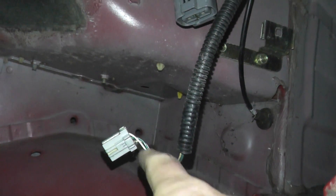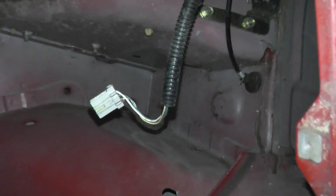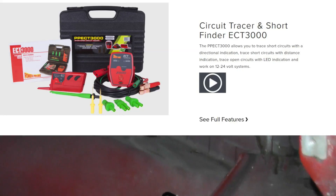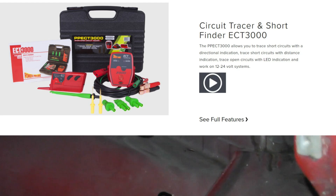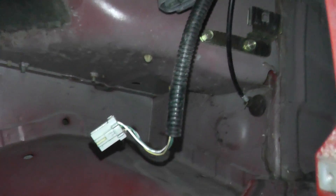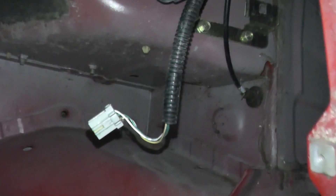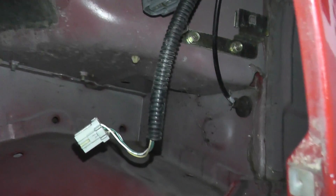If everything looks okay at the wiring, you have two options. The first option is purchasing a tool that can help you find the break — something like a Power Probe, which is an excellent tool but a little pricey. The flip side is to go to your local mechanic and ask them how much they'll charge just to find the break. Chances are if it's a good mechanic, they'll have these tools and maybe charge you around a hundred bucks to find the break and get you up and running.